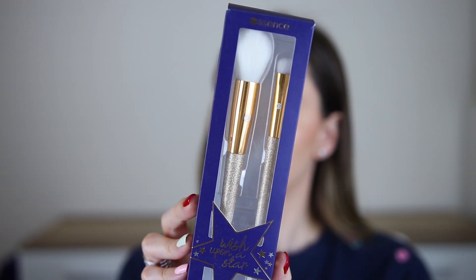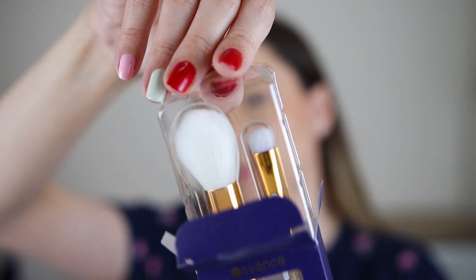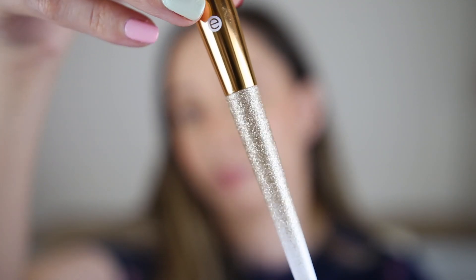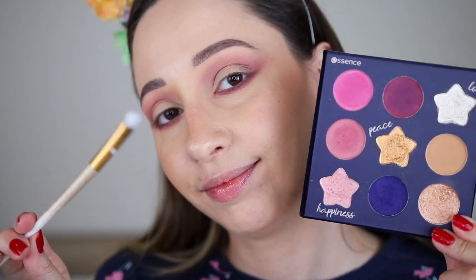I love how it looks and now I'm taking the brush duo of the Wish Upon a Star collection. In this one you can find a highlighter brush and an eyeshadow brush. The glitter ombre effect on the handle of the brushes is so elegant, don't you think so?